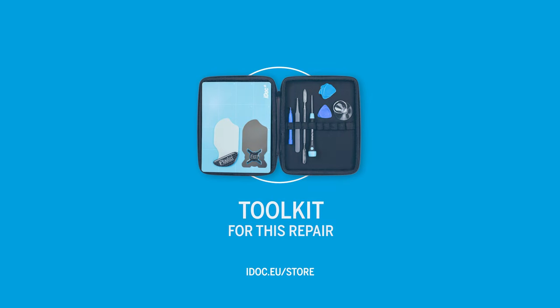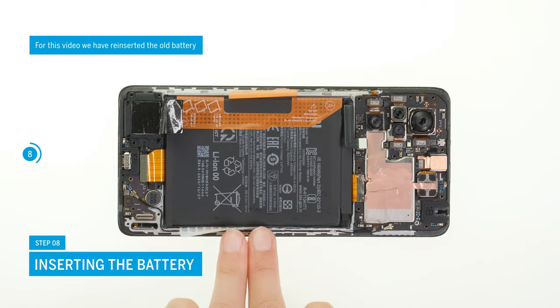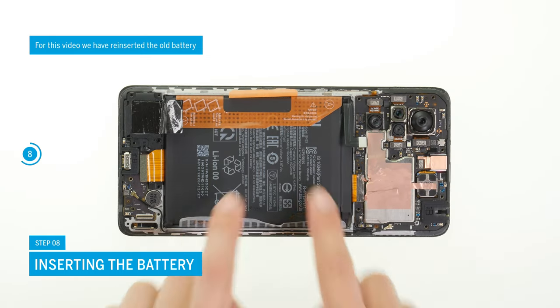You can find all tools for this repair in our online store at idoc.eu. Once you've removed all protective films from the replacement battery, you can position it in your device and press it tight.